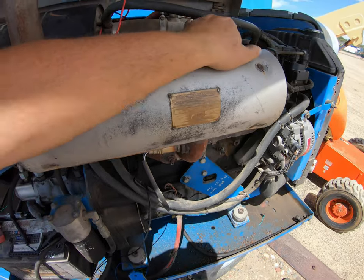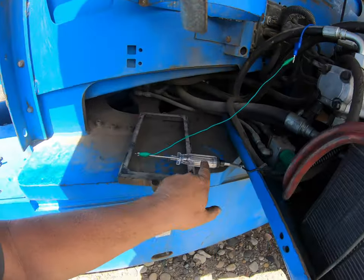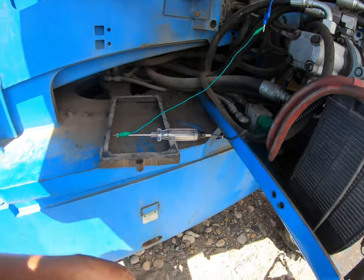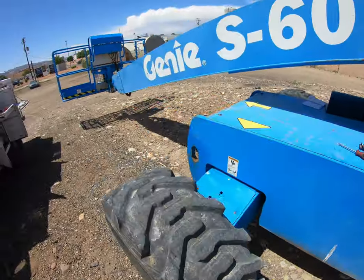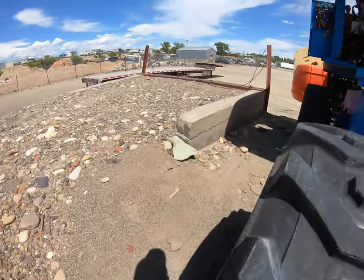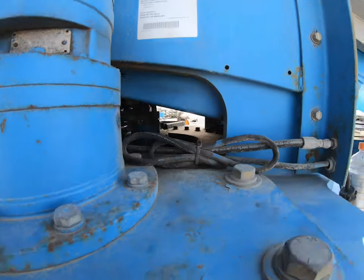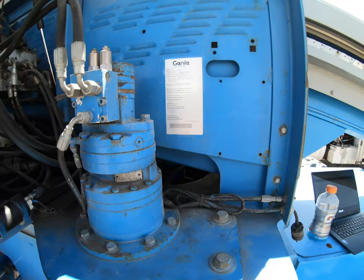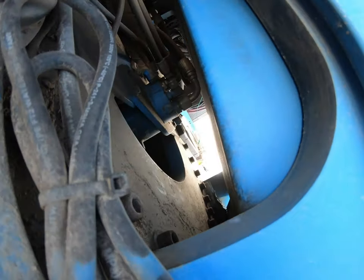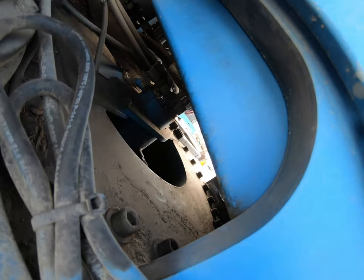What I utilize a lot, since I only work by myself, is I've got a test light hooked to that wire. Since it's dark in here and shaded, hopefully I'll be able to see that light light up. These are the things you have to come up with when you're working by yourself. That test light is lighting up.